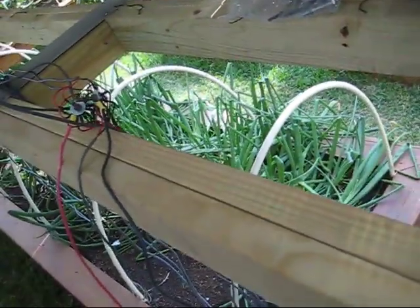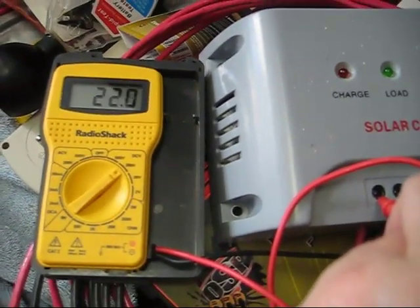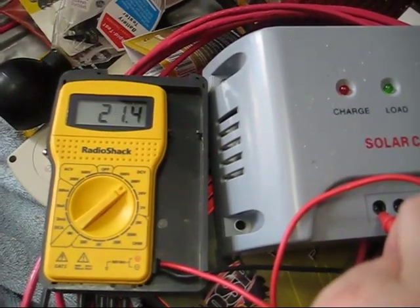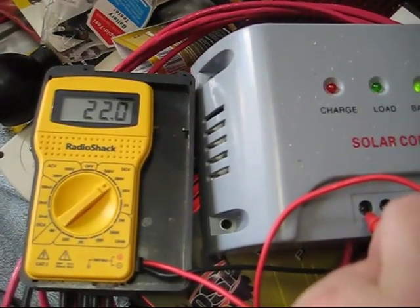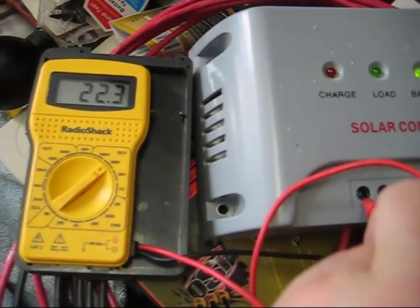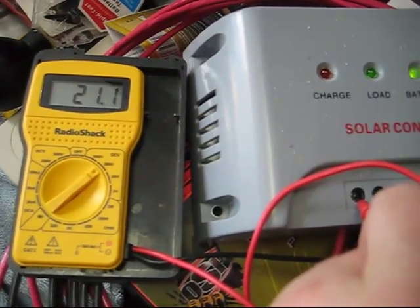Let's go into the garage. So here we're in the garage — you can see we're getting 22 volts again, fluctuating between 20 and 22, just like we were getting outside directly off of the solar panel wire. So with 60 feet of 10 gauge wire, it looks like I'm getting pretty close to 100% power through the line.